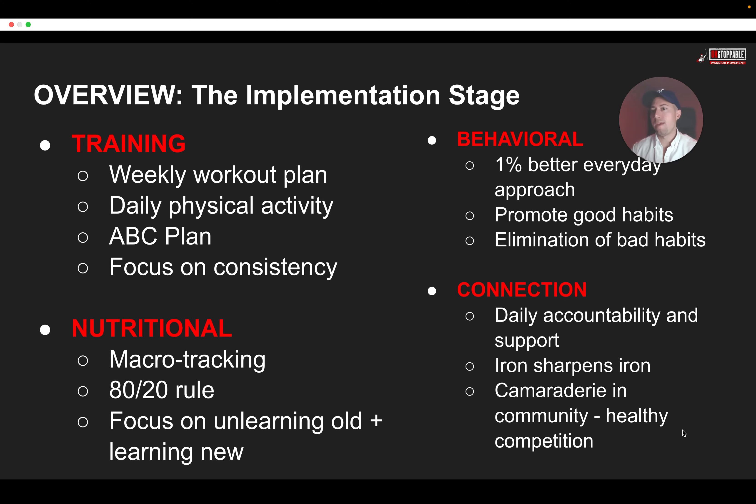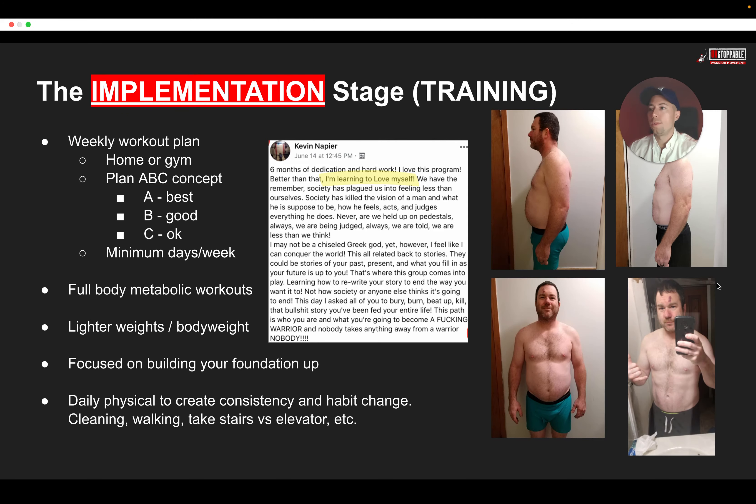Number three is behavioral — 1% better every day. That's our motto. No matter how big or how small, we make progress every single day. We promote good habits and we work on eliminating the bad ones. Number four is connection — daily accountability, daily support. We truly believe iron sharpens iron, and the camaraderie is in community. This also helps to create a healthy competition.